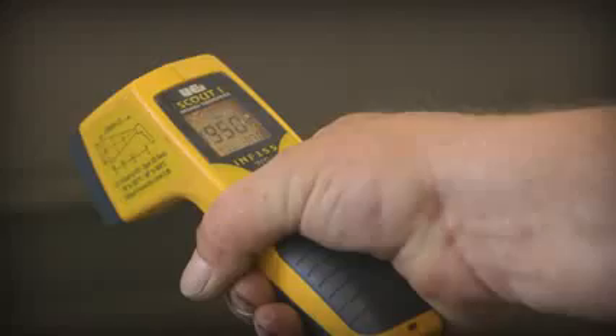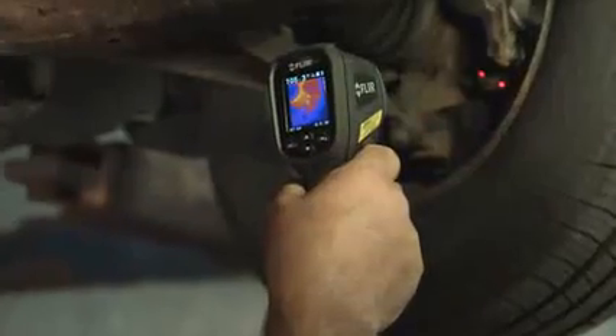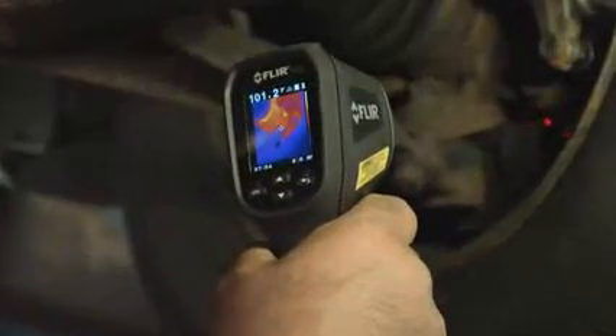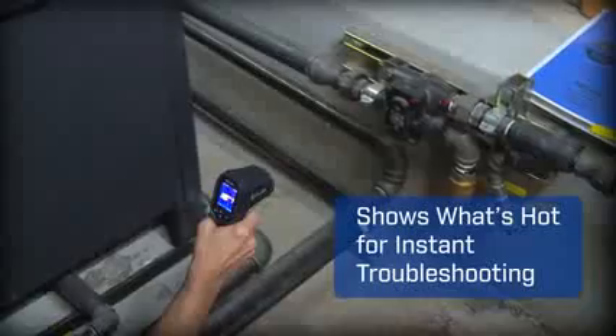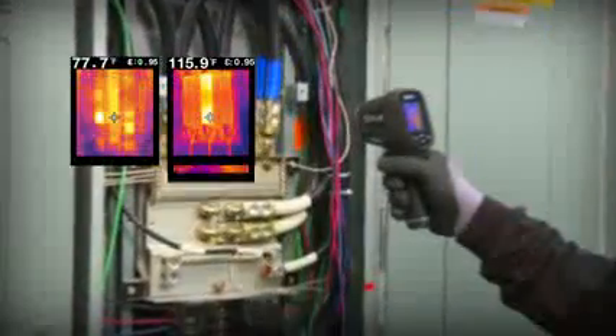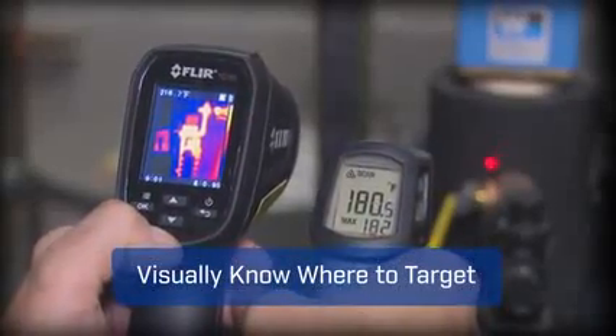This is not your old school spot radiometer with just a digital readout that leaves you guessing. No, the TG165 packs the extra muscle of thermal imaging that actually lets you see what's hot and cold on screen, giving you the power to discover unseen problems and showing you right where to aim to get reliable readings.